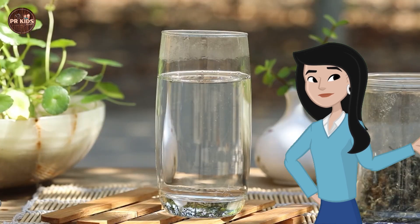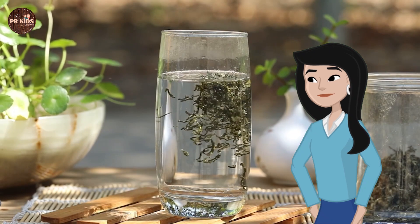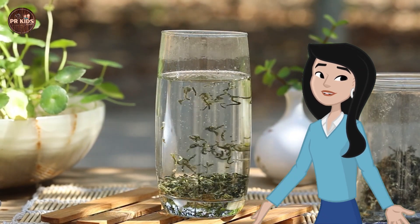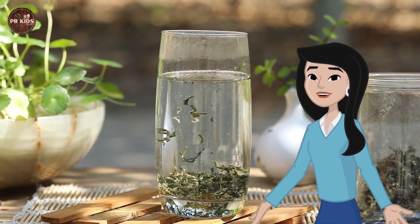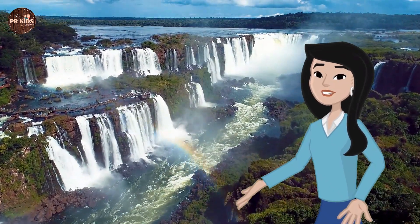Next, rainbow in a glass. Let's make a rainbow in a glass using sugar water. Pour different amounts of sugar into four glasses of water. The water has different colors now.